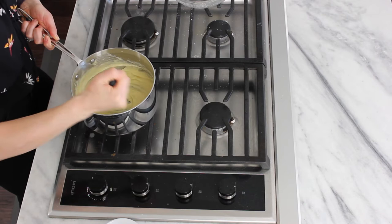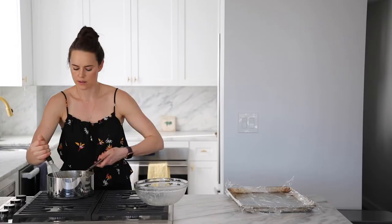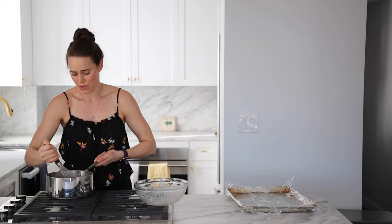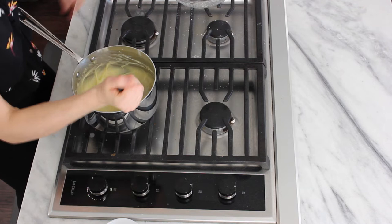If you see a few lumps in there, it's okay. It's a small batch and it is very hard to make a lump-free pastry cream in this size batch. It's only been 20 seconds — it feels like three hours. Everything's fine. Three, two, one, off.